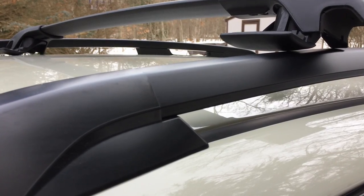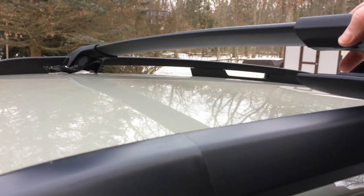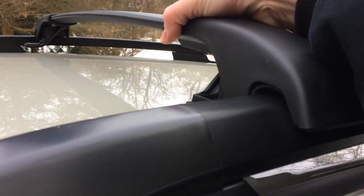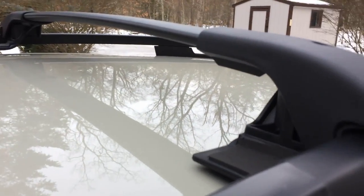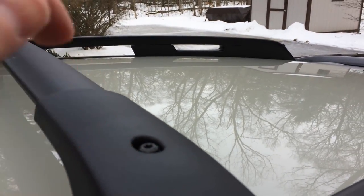The first one is going to sit an inch and a half back from here. Slide this up, get kind of a rough estimate where we want it, and then we're going to go around to the other side and put that on. Then we're going to flip this piece back underneath here so you'll be able to tighten it down with the screw.